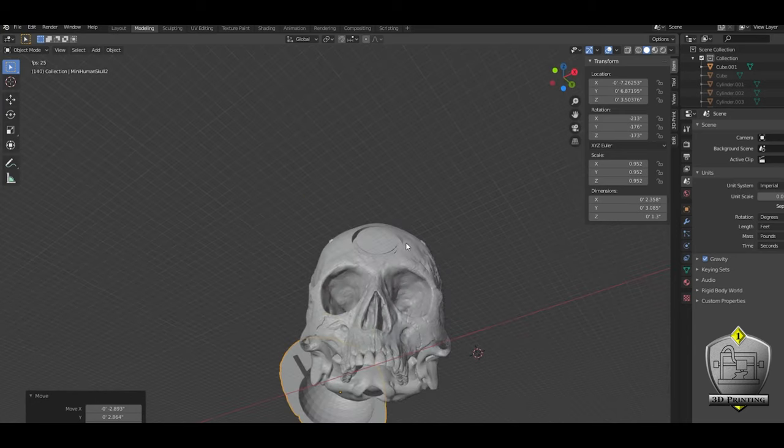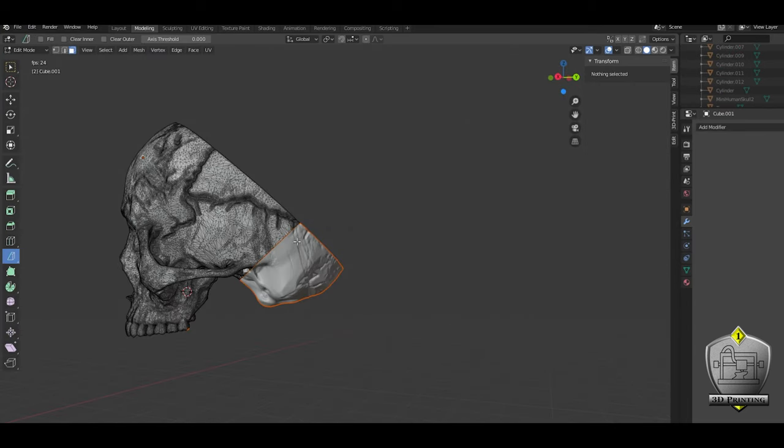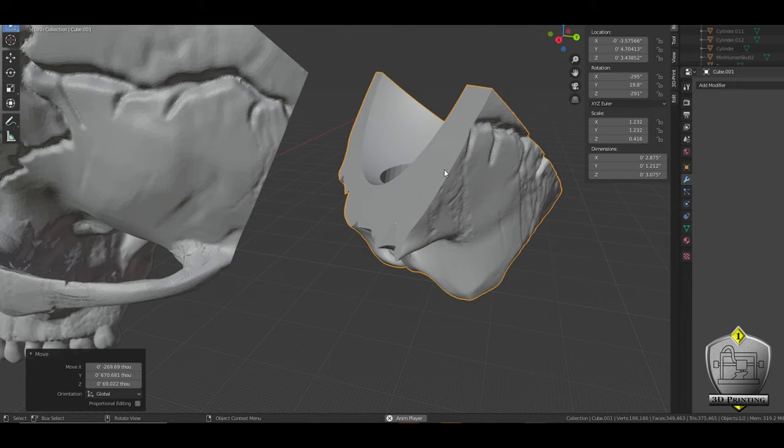Using the bisect tool, I was able to cut off the very back of the skull to give myself easy access to the electronics and the battery should I need it. I'm going to link to this file in case you want to print it, as well as some videos that are going to go over those two tools that I mentioned.